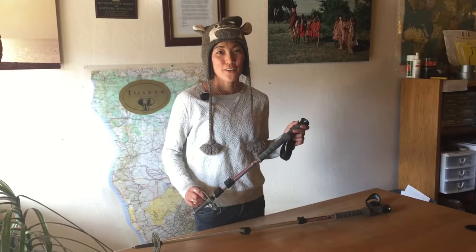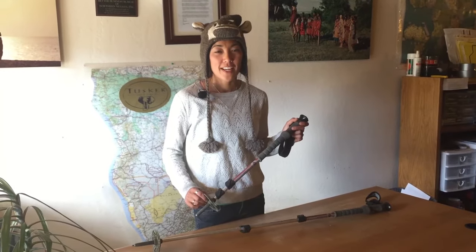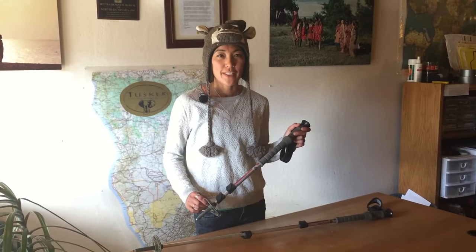Clothing doesn't have to be so serious — you can buy one of these amazing yak hats at Namche Bazaar. Trekking poles are your best friend. They will alleviate some of the weight off of your knees when you're going downhill and also keep you steady when you are walking on some of those rocks.